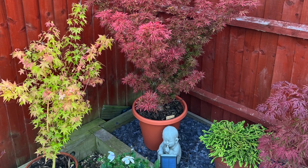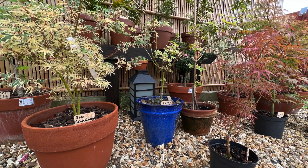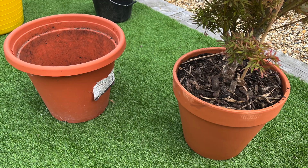The benefit of potting acers is flexibility really — you can move them around. However, if I use a very bright ceramic one like this, your eye is drawn to the pot more than the plants, so for me personally that doesn't work.